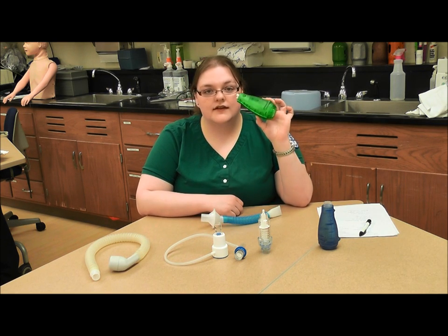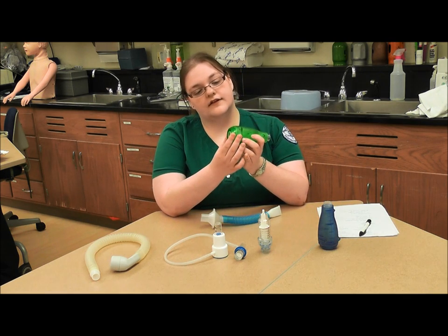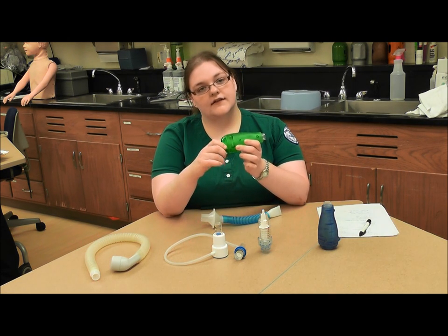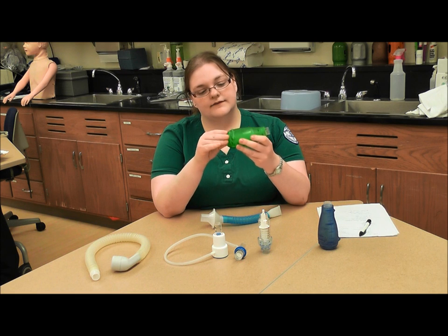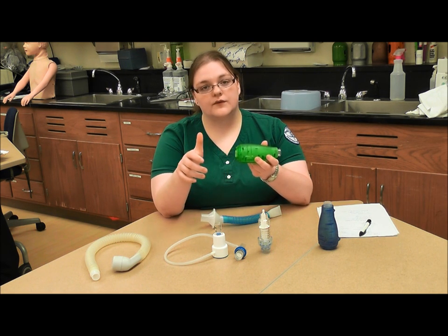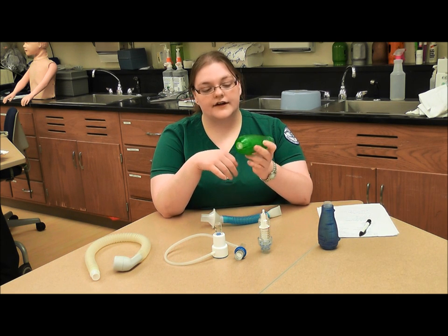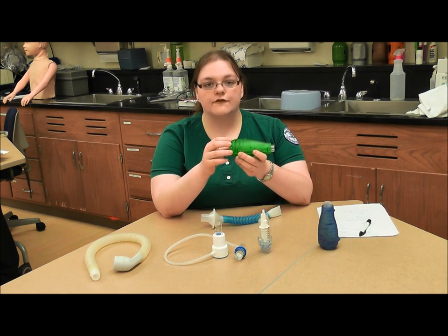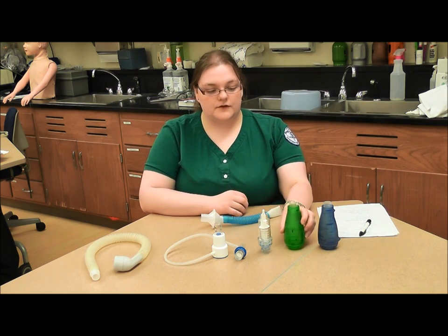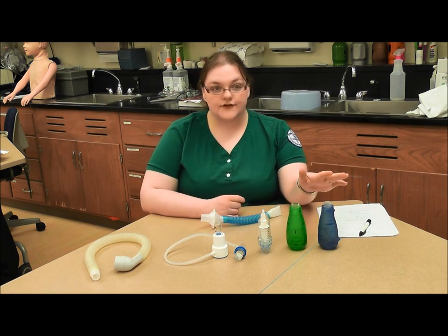The modern versions are these two. We can adjust the difficulty on the setting in the back. If the patient is extremely weak, we put it on a low setting, and if they're really strong or maybe a larger person with bigger lung volumes, we'll put it on a higher setting — whatever the patient is most comfortable with at a therapeutic level. The same applies to all of these; you're aiming for a therapeutic level that is good for the patient.